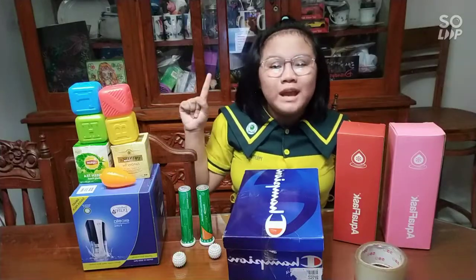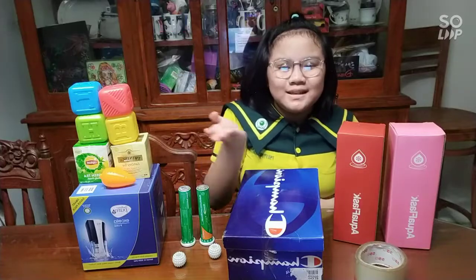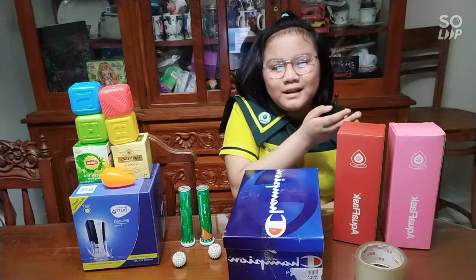Hi guys! Good morning! Today we are making a robot. Yes! A DIY robot, using solid figures made from materials found at home.